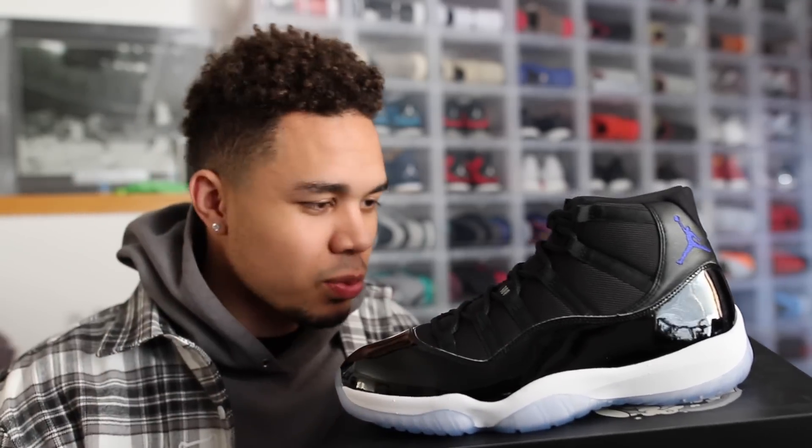I'm really excited for these. December 10th is when they drop. They're gonna come out in all different sizes — get your little kids, get your wife, get your dogs, whatever you want to do. These are gonna be available. If you guys want to know where I got these, it'll be down below in the description. There you guys have it, this is your boy Sneaker Life, I'll see you in the next one.